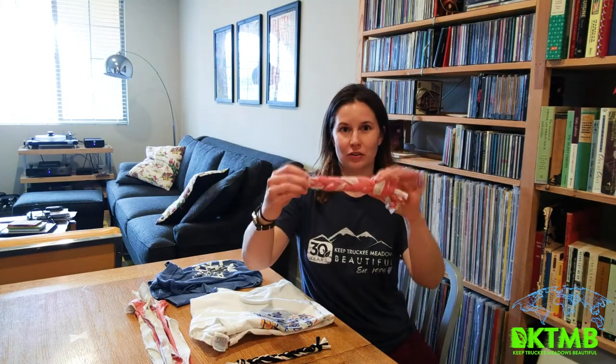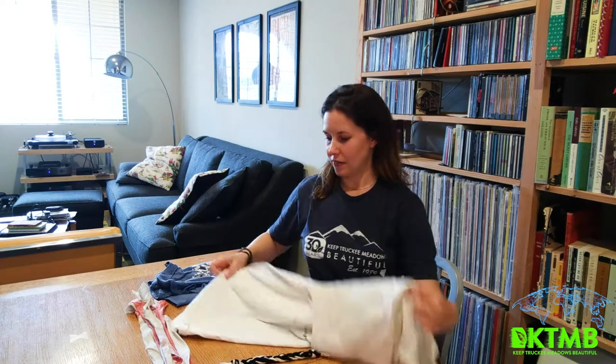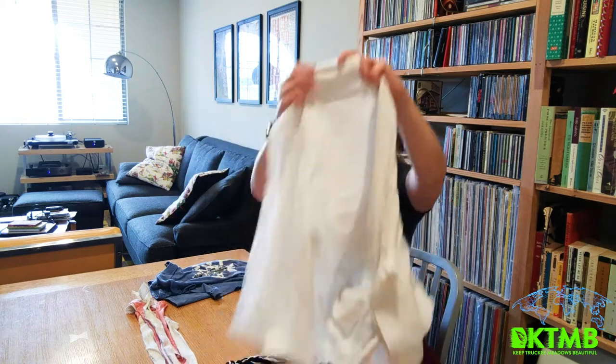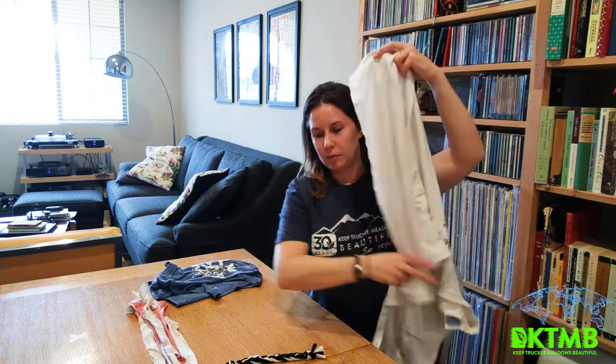Hi, it's Liz with Keep Trucking Meadows Beautiful and I have a cool upcycled dog toy you can make out of old t-shirts. So you'll take your shirts and you'll cut them into strips about two to three inches long. Just take your scissors and cut a long ways down the shirt making some nice strips.